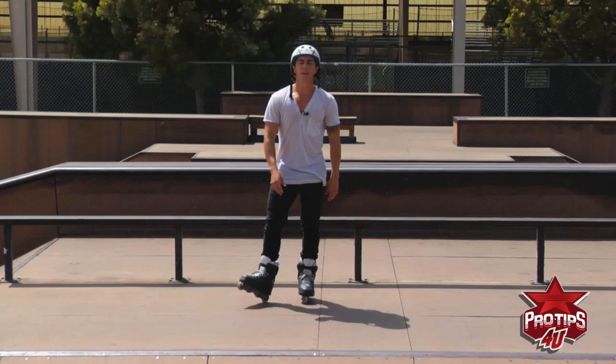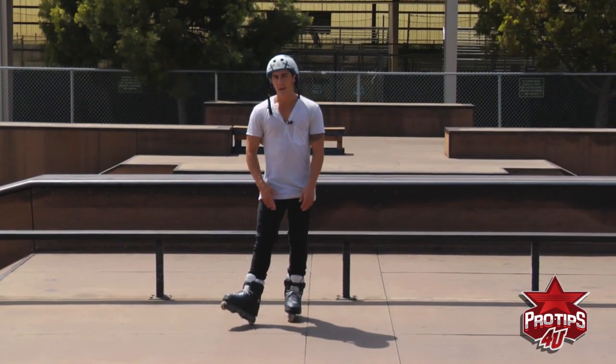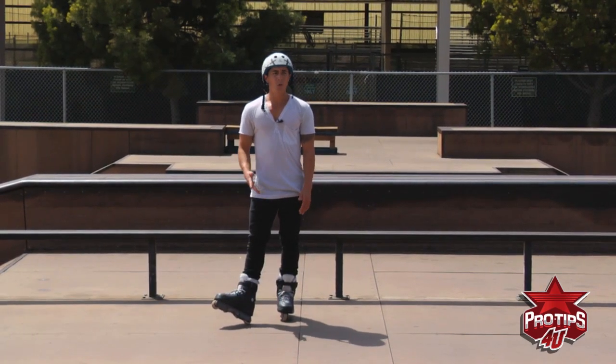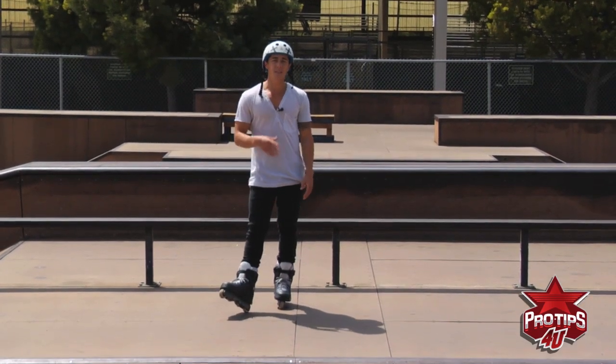What's up everybody? It's Brian Aragon here and today I'm going to talk to you about how to do a Royale and then how to do a Royale on a rail. The Royale is basically one of the more basic tricks in skating, but it's also one of the most necessary tricks to have.